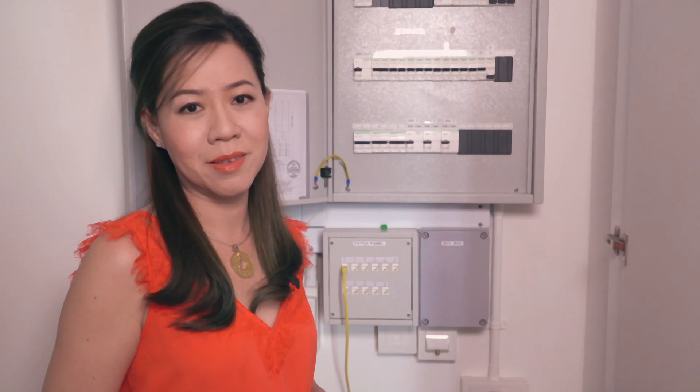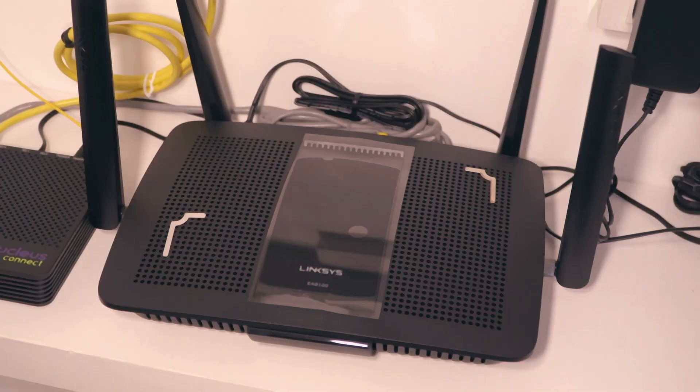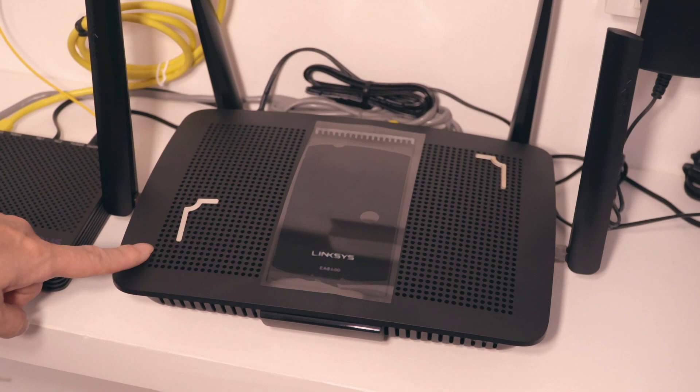This is the router that requires balancing too. You will use two L90 attachments placed on the router in no specific orientation. As you can see, I've already placed two L90 stickers on the router.